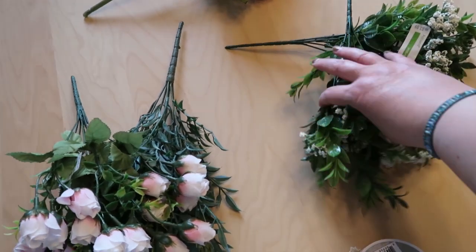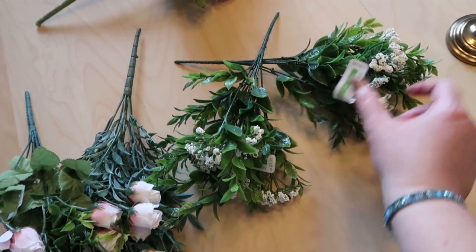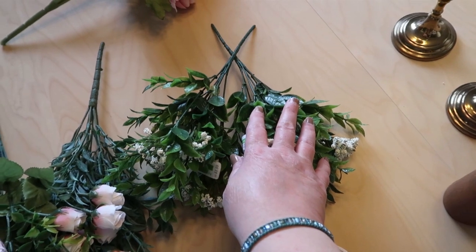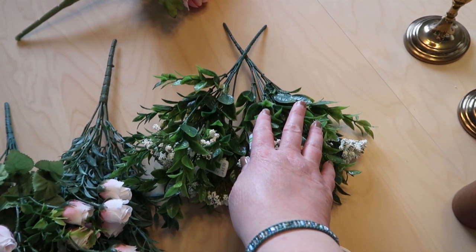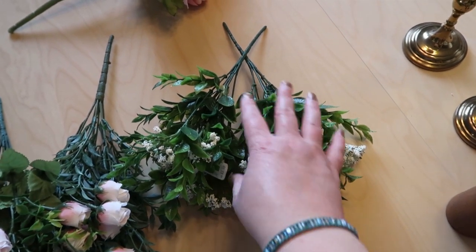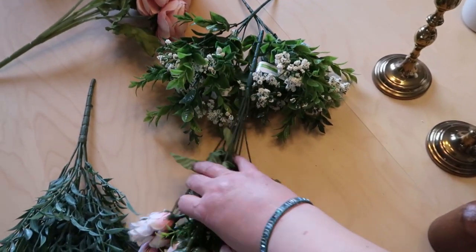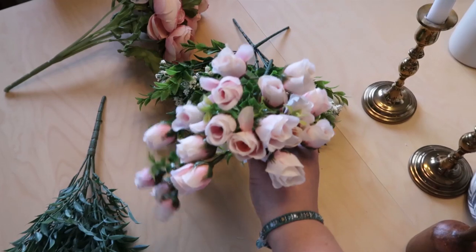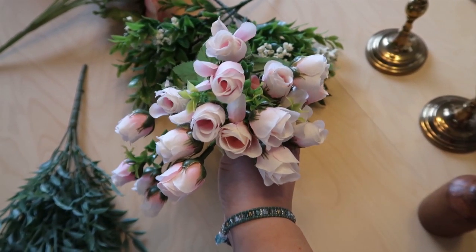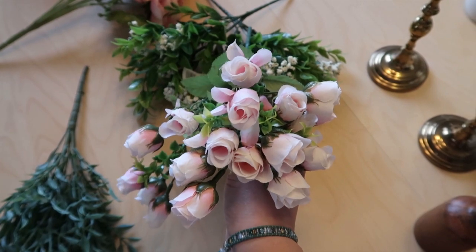And then these little white flowers — these were $3.99 regular price and I got two of them. On sale they were $2.39 each, so I paid about $4.78 for both. I also got this sweet little bushel of rosebuds, which I think are so pretty. The rosebuds were $4.99 and I got them for $2.99.